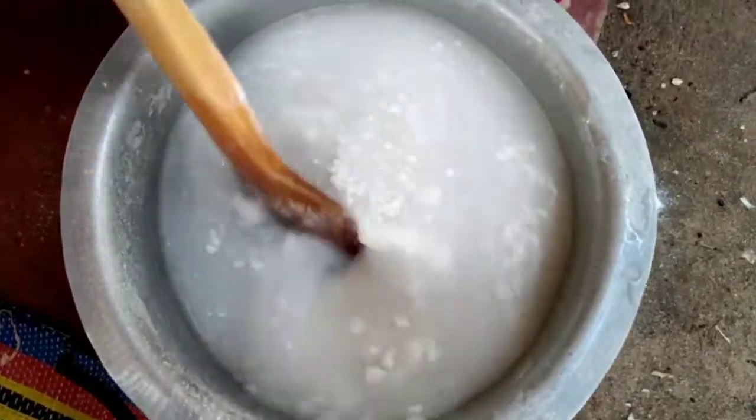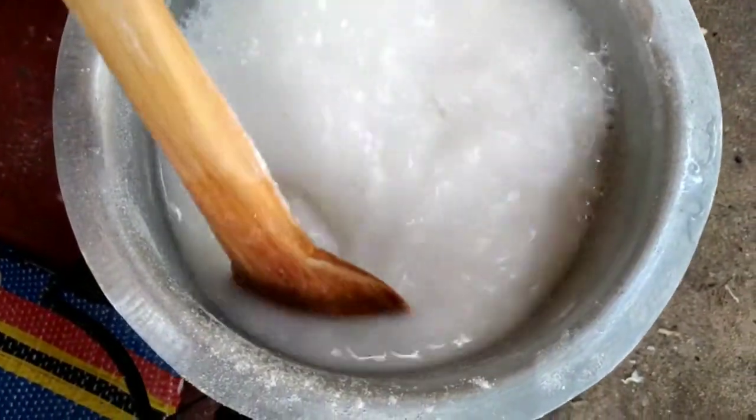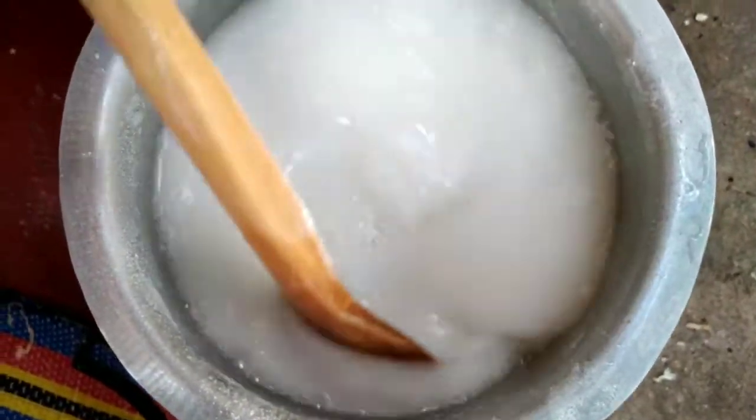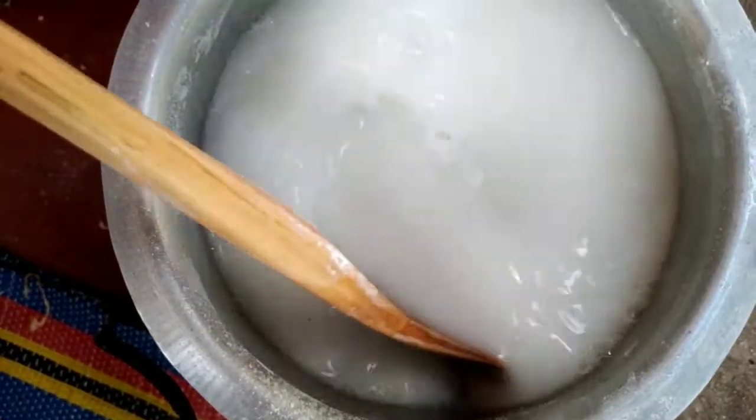So you're making ugali. Okay, I can't wait to see what that looks like. I've tasted ugali a couple of times — I wasn't a big fan of it, but it was okay. Let me see how yours is going to turn out.